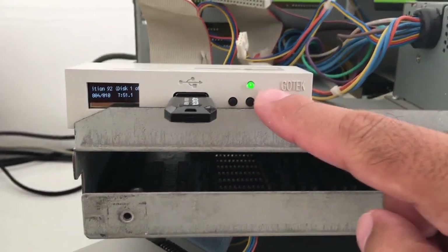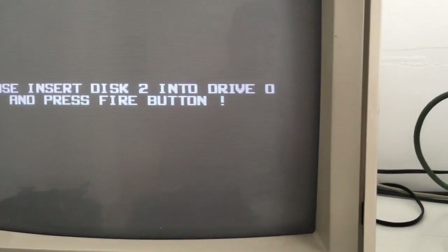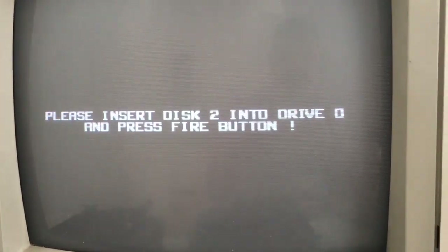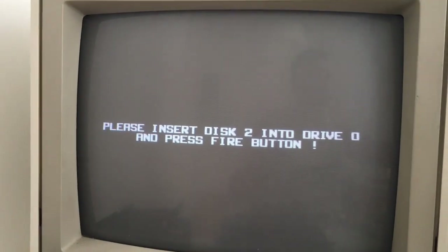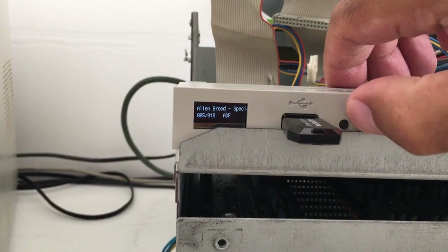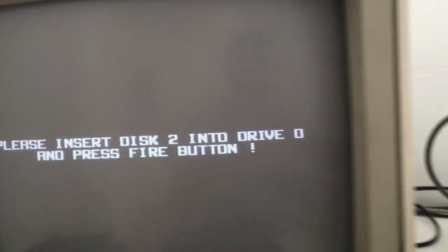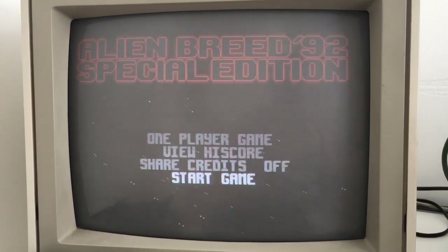I'm really happy with this blinking device because most times with these GoTek drives, when I just get a black screen and nothing happens... Insert disc 2. That voice was awesome back in 1992 — we pressed the button like crazy. So on the GoTek drive, when it wants disc 2, we just press the right button here. Then you can see special edition disc 2 out of 2 — Alien Breed. Press the fire button again and then it loads. There we go. Nice.